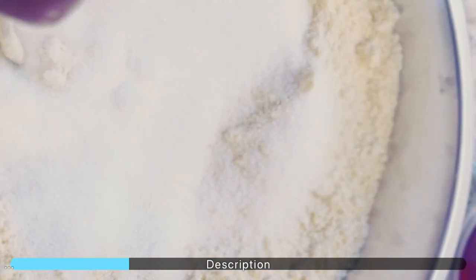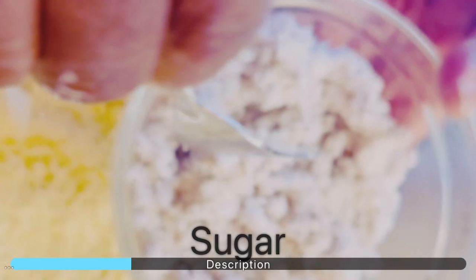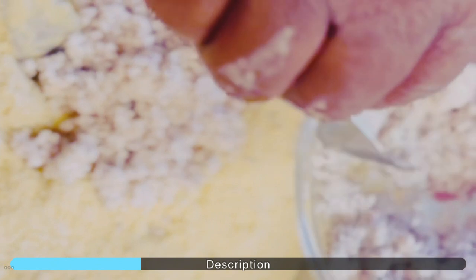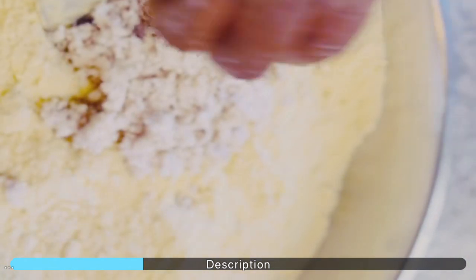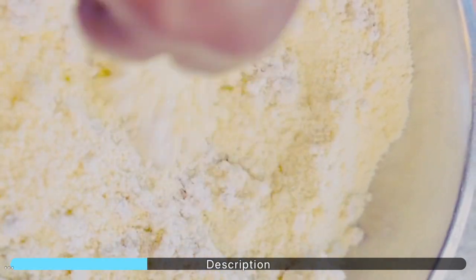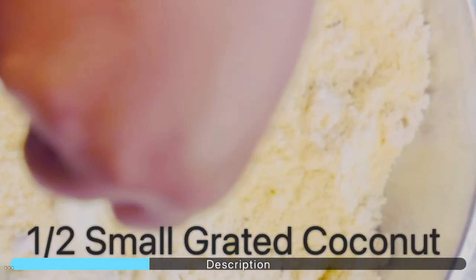To the mixture, add two tablespoons of granulated sugar. Now add your grated coconut and combine all the ingredients together. Continue combining all these ingredients together.